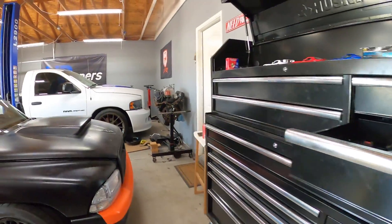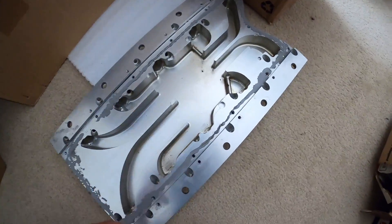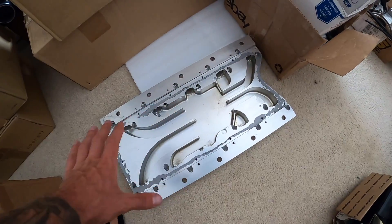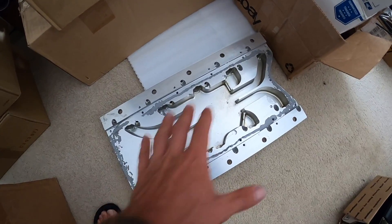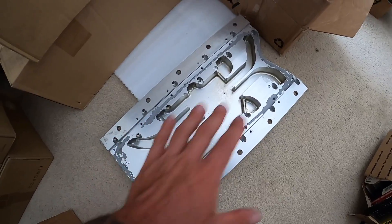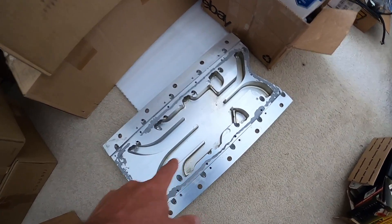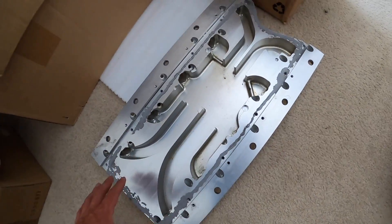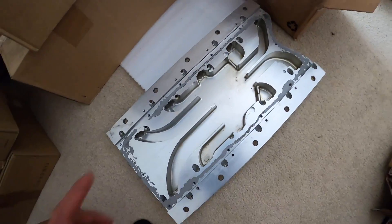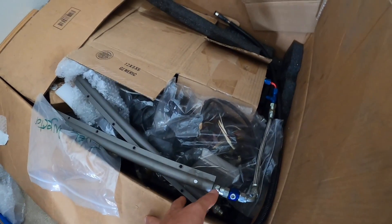Here is the adapter plate, and over here is the part that goes in the intake valley between the heads. This is the updated revised intake plate from ROW — you can see these channels here that distribute air evenly to all cylinders. ROW came out with this revised kit version.